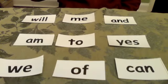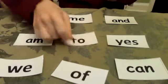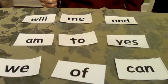So if they say 'yes,' you slap it and you say 'yes.' Make sure when you slap it, you say the word. Then they say the next word, like 'we.'